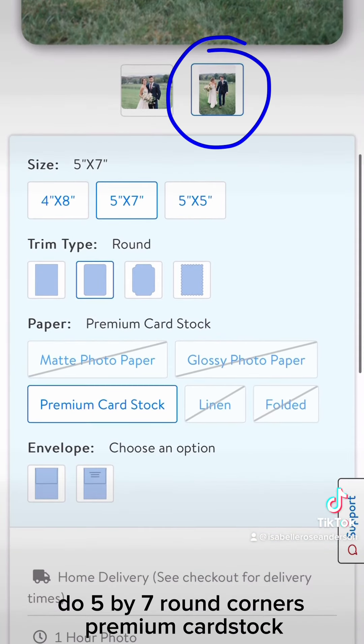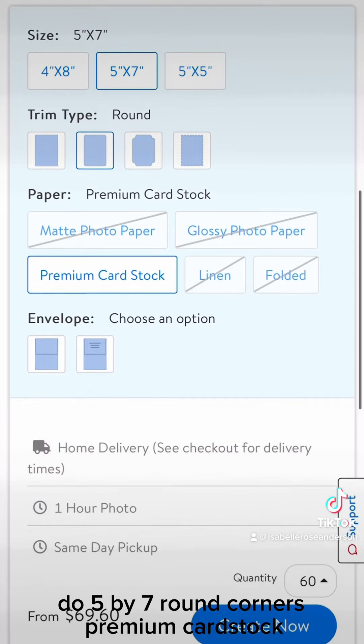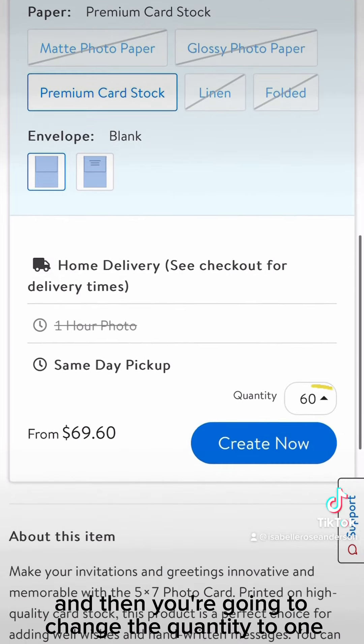Change it to portrait mode, do 5 by 7, round corners, premium cardstock, and then change the quantity to one.